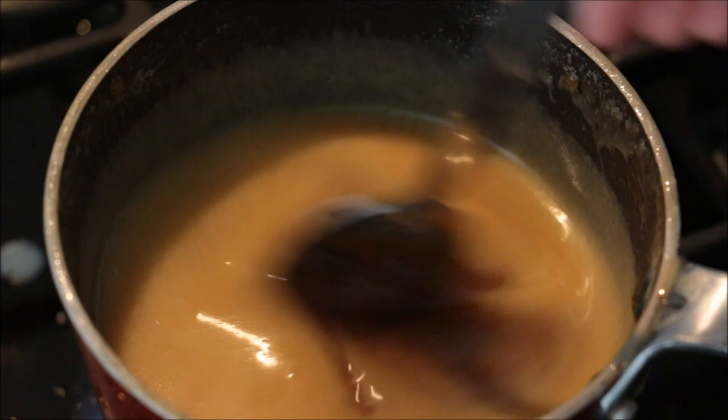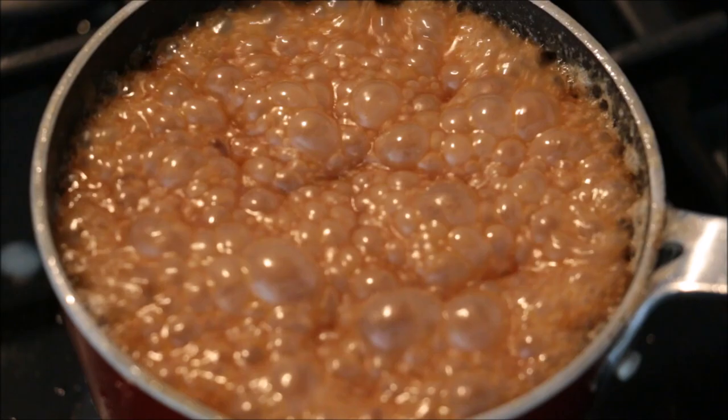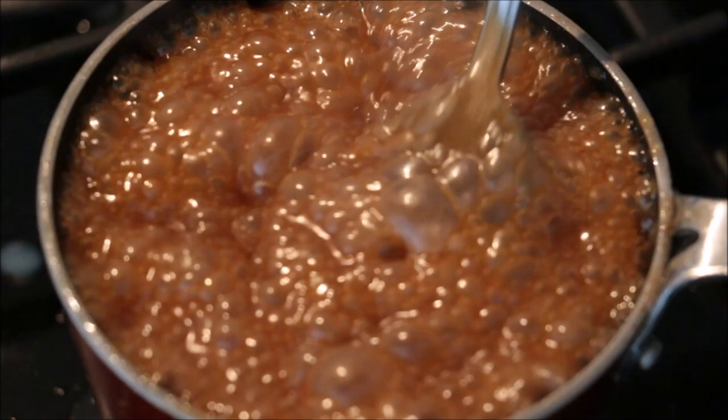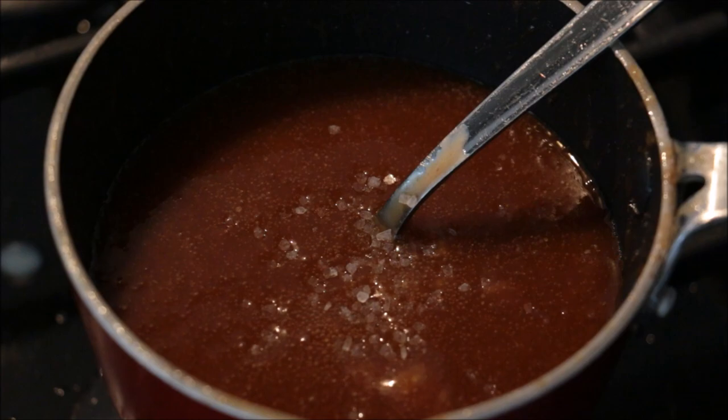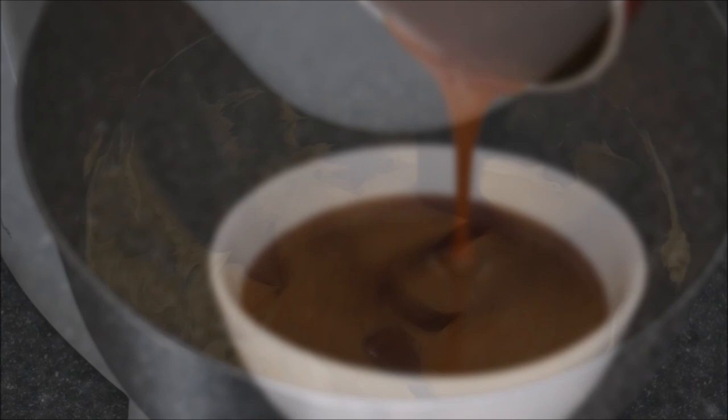At this stage you can let it sit for another three to four minutes just until it becomes a little bit thicker. You'll find that it bubbles up a lot. After three or four minutes it should coat the back of your spoon. When you're at that stage you can turn off your heat and let those bubbles subside. Add in your salt — so salted caramel — I've added some sea salt here. Then shift that into a heat-proof bowl and let it rest in the fridge to cool down.